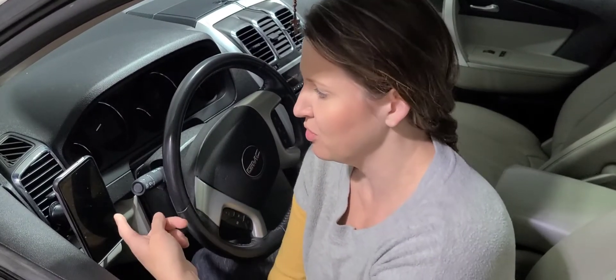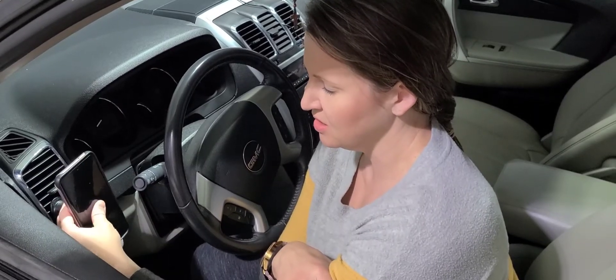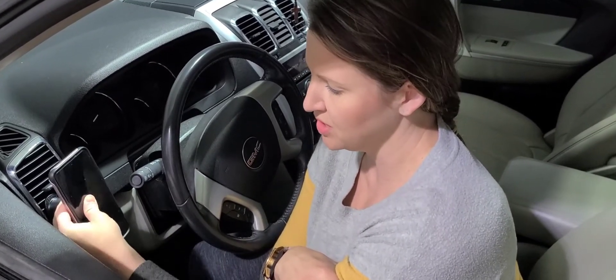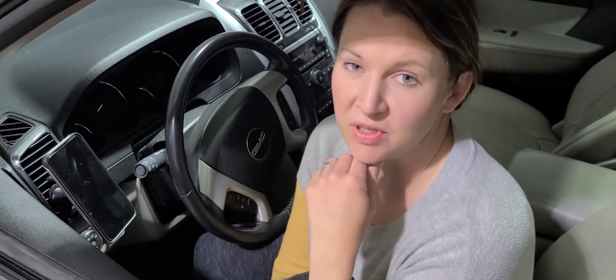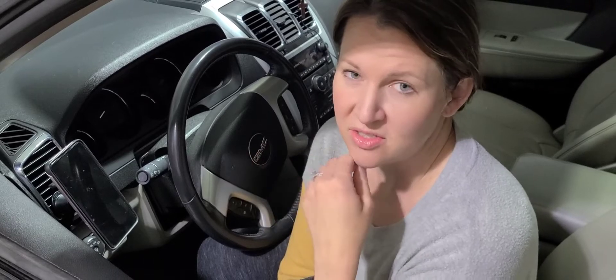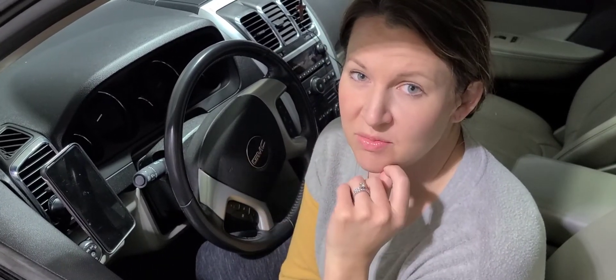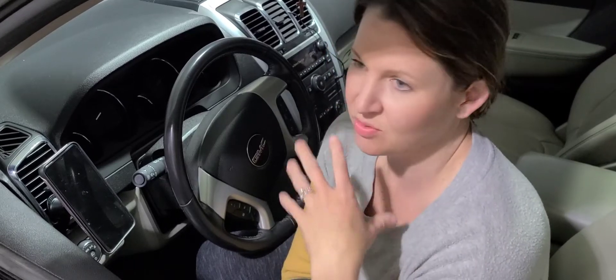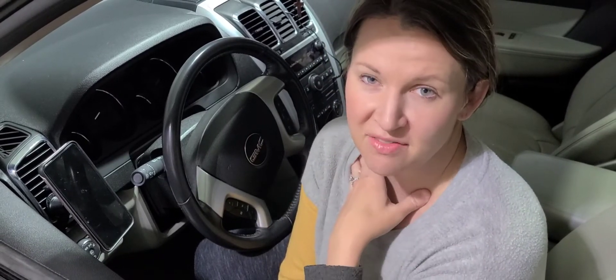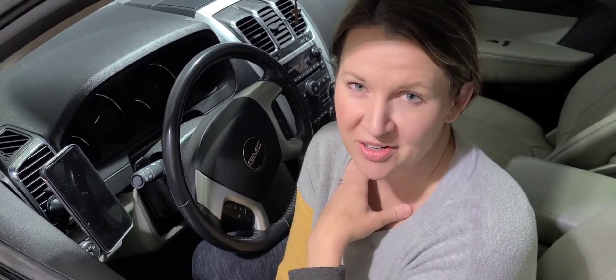All right guys, as you can see that was super easy to install. I now have my phone just resting on this, and what's great is that it can move and swivel — it has a 360-degree capacity to move and swivel so you can position it however you want. Really awesome to have hands-free and just a really nice device to have. Definitely everyone needs one in their car, so enjoy.